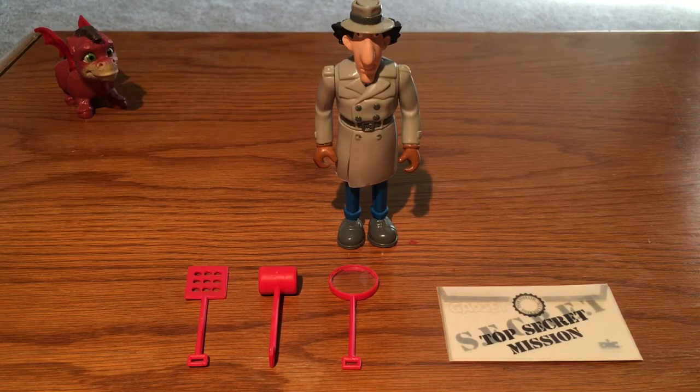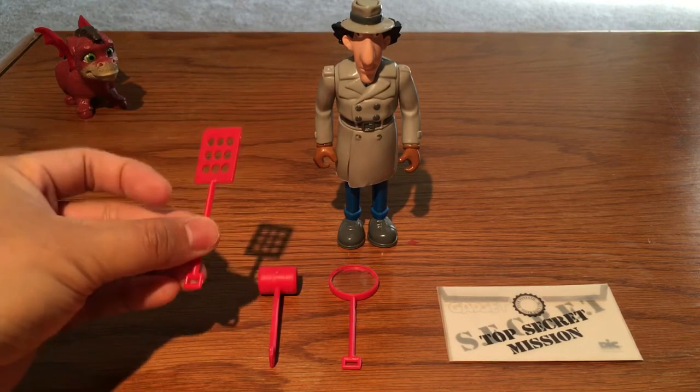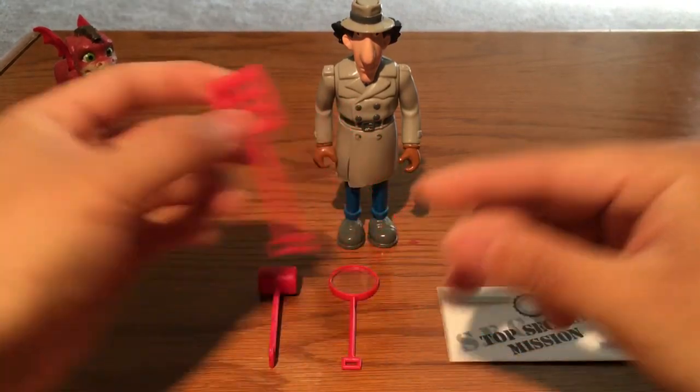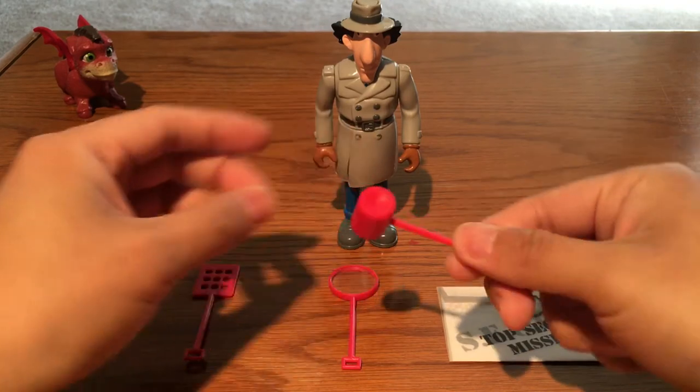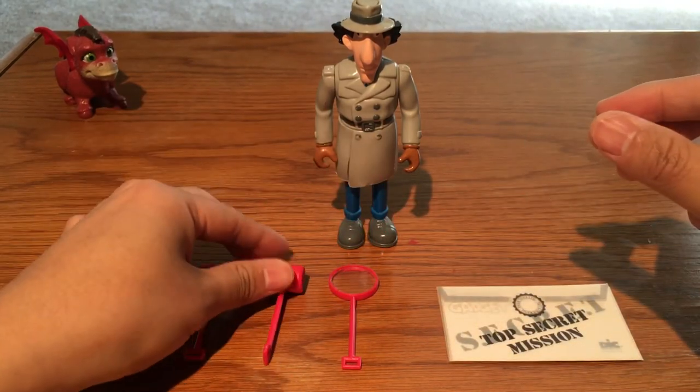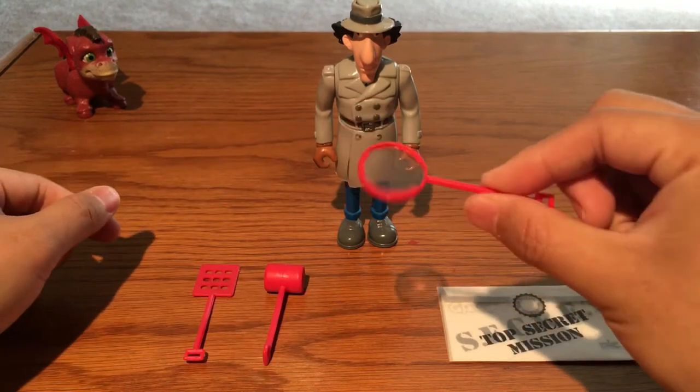Today I'm bringing you the classic grey trenchcoat open-head Inspector Gadget. Let's begin with the accessories. This one is like a flyswatter, this one is a pink hammer, and this one is a magnifying glass — because he is an inspector, he needs this to do his cases.